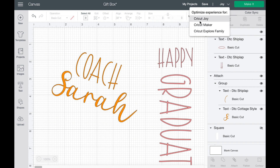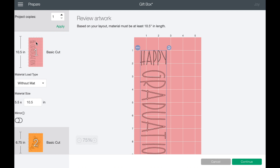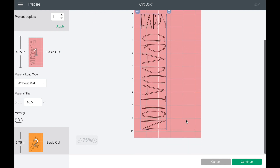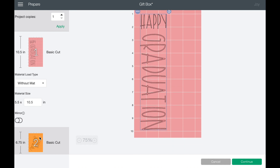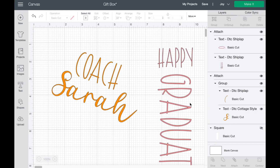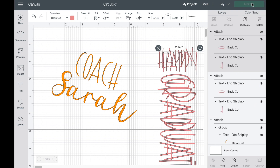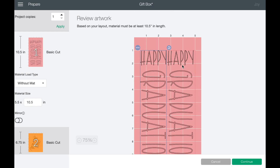So now I've got Joy already identified and then we're going to hit make it, and I'm going to be using these without a mat. It tells me I'm going to need 10.5 inches of one color. I think I'm going to duplicate that because with smart vinyl you don't really get to save the material unless you put it on a mat the next time. So I'm going to duplicate this so I can put Happy Graduation on two sides of the box.